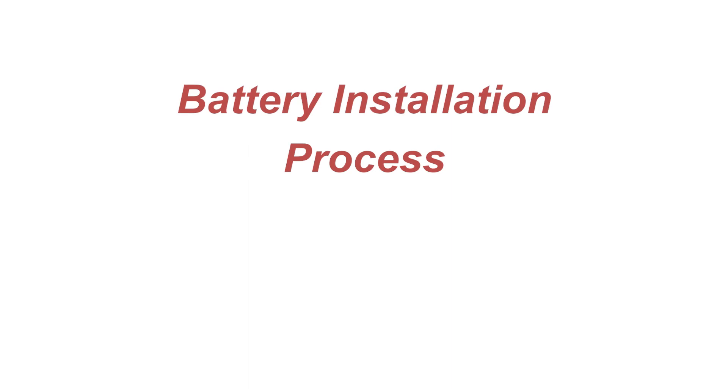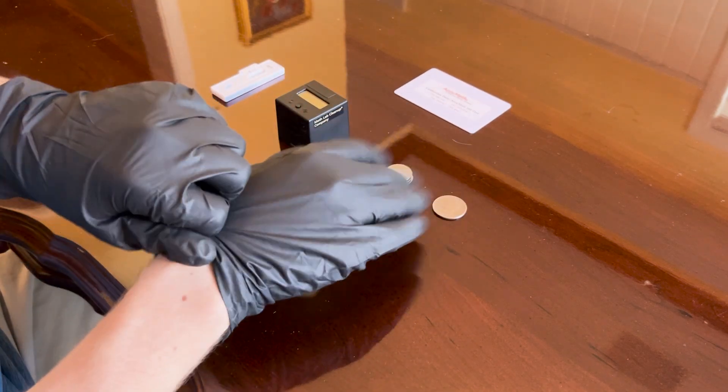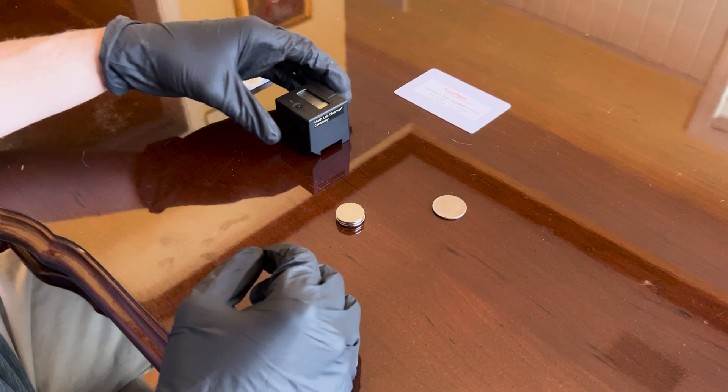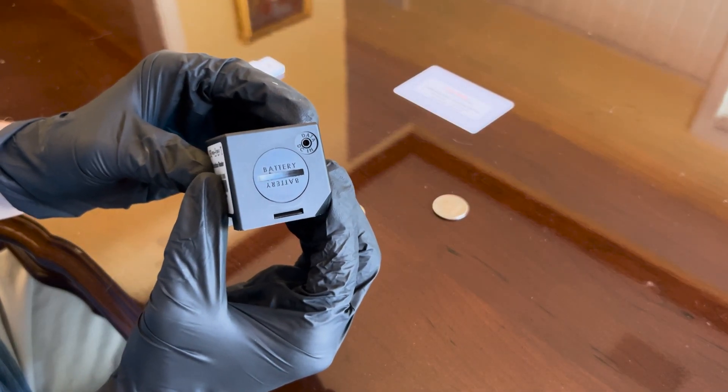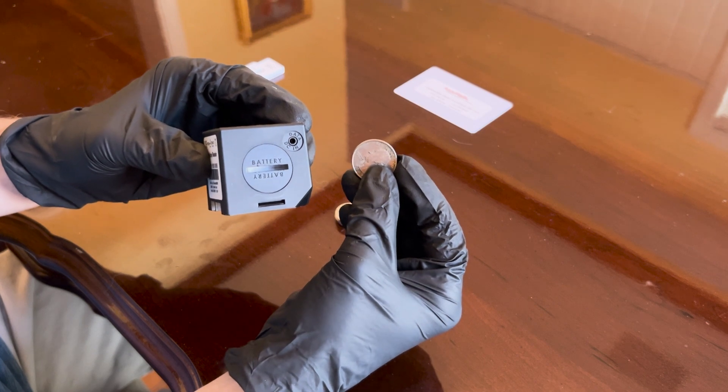Before we go over how to use the device to read the AccuMeth test cassette, let's go ahead and install the batteries and set the date and time in the device. The black box reader device is powered by three lithium batteries. It's recommended that you use gloved hands to insert them. Use a smooth edge tool such as a coin — here I have a quarter.